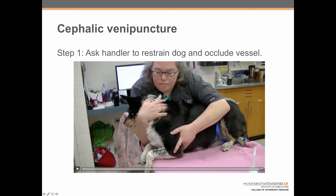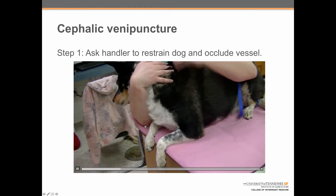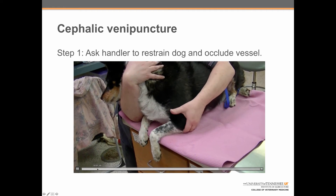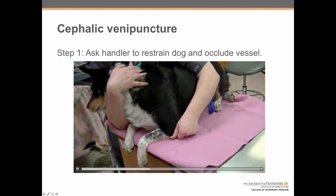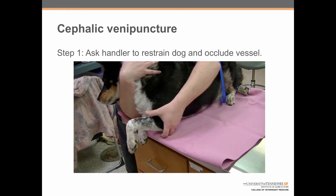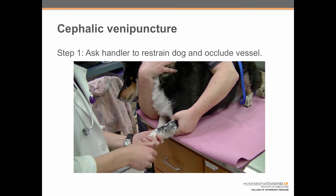Step one: ask the handler to restrain the dog and occlude the vessel. Here we can see Abby restraining this dog. She's got her arm across the dog's neck, much like a dog in lateral recumbency, to keep the head from flipping around. Her chin is close to the dog's head so that if the dog throws its head upward, it won't whack her in the chin. She then uses the bottom of her other hand to extend the elbow and takes her thumb across the crook of the elbow to occlude the vessel.